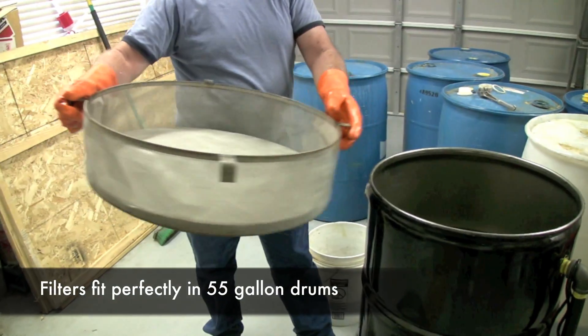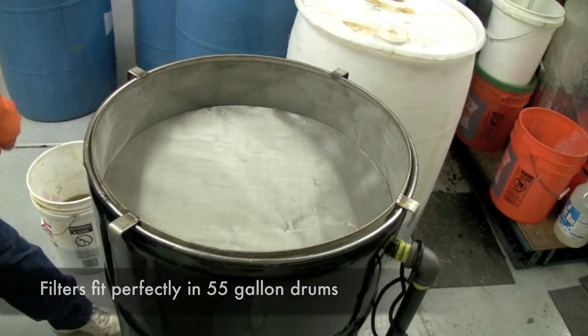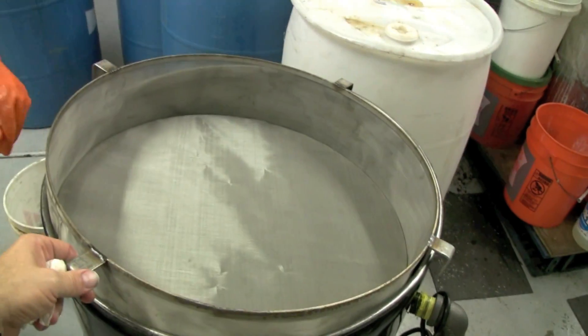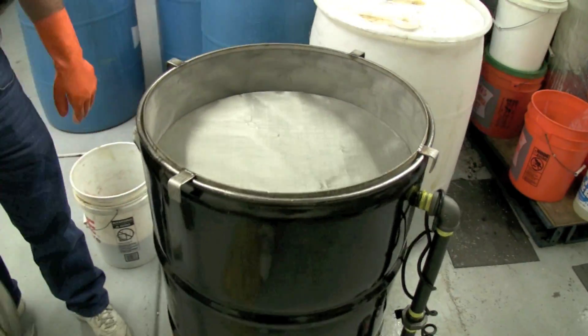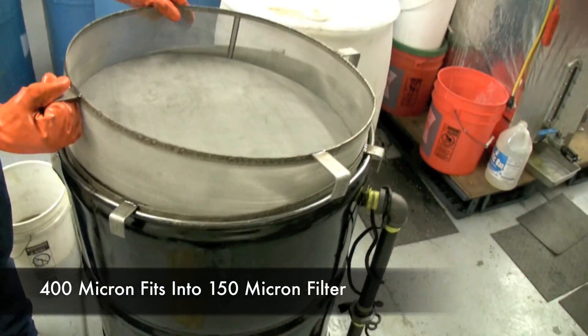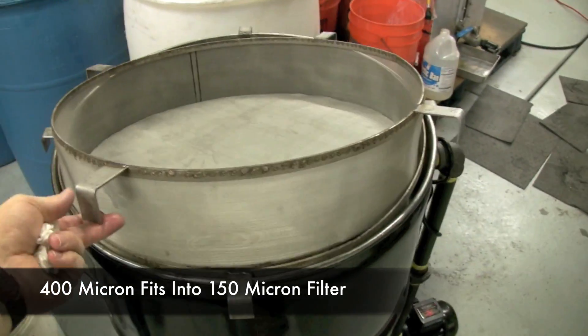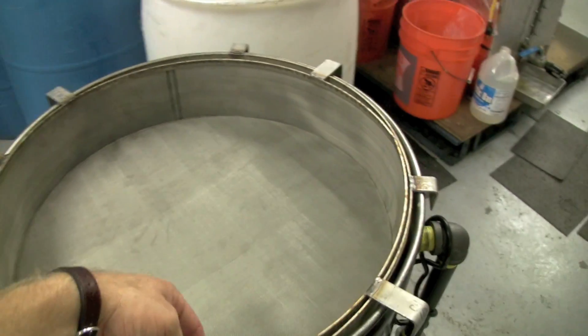These are stainless steel filters that will go right inside a 55-gallon drum. This is a 150 micron one — it fits nice inside a drum. We also have a nesting 400 micron one that will nest right down in the top of it. They nest together, and it's all 100% stainless steel.